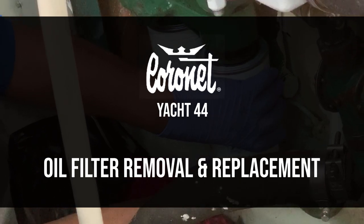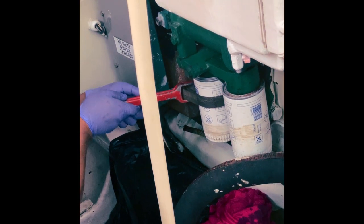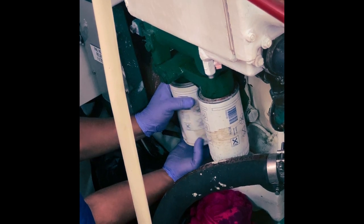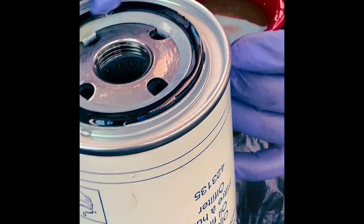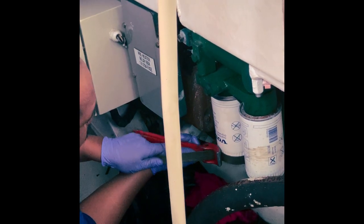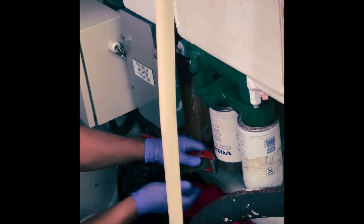That's the oil all out, so we're going to take the filters off now. We're using a strap wrench — we just gently undo the filter. You can see we haven't tightened it up too much when we've changed them previously, so they come off nice and easy. The new filter goes on — we just oil the seal, screw it back on, and give it a little tightening with the strap wrench. Not too tight, otherwise it'll be hard to get off next time — just enough so it doesn't leak.